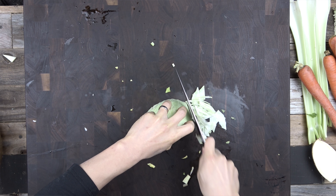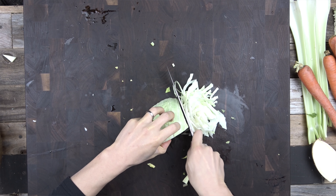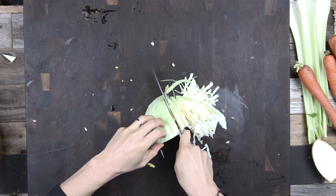The cabbage — this knife handled it really easily. So overall, this was a great performer.